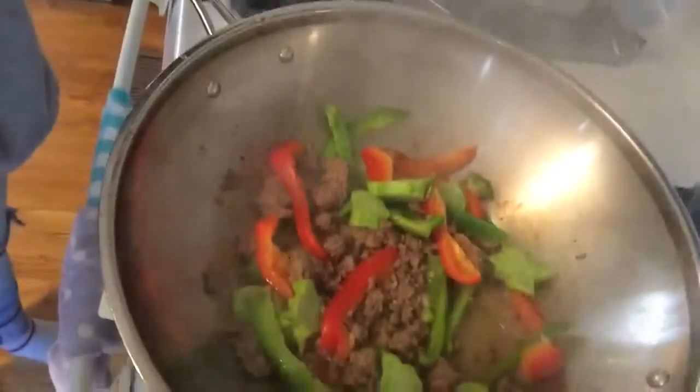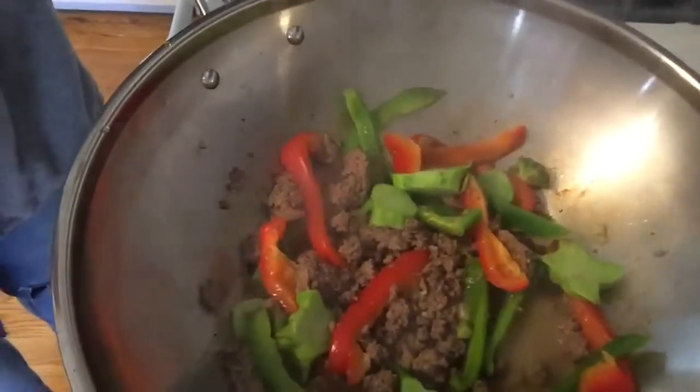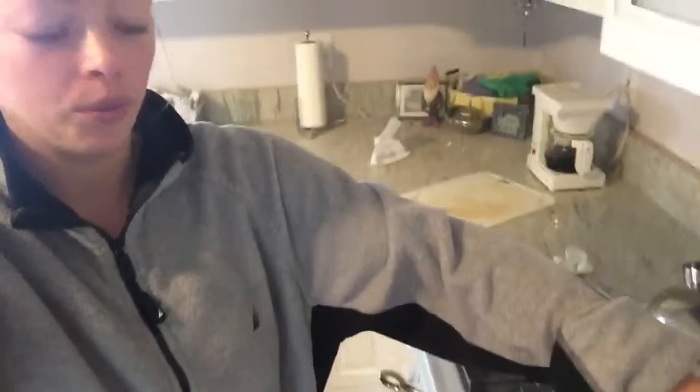So that's what it looks like. As you can see, the bell peppers are in there. And I did do a little bit of broccoli stalk — we only had the stalk leftover.